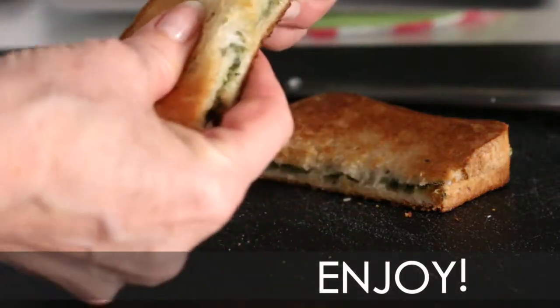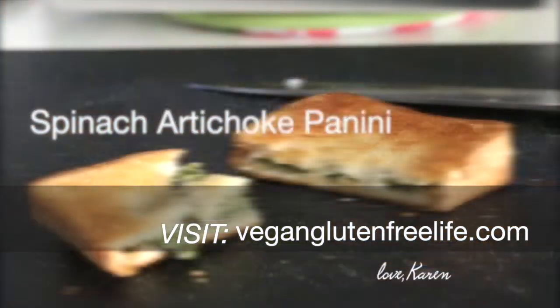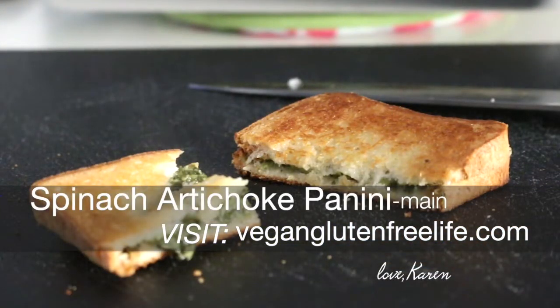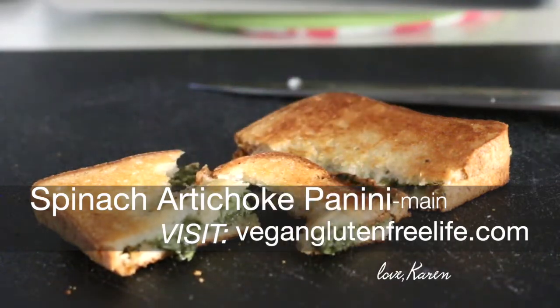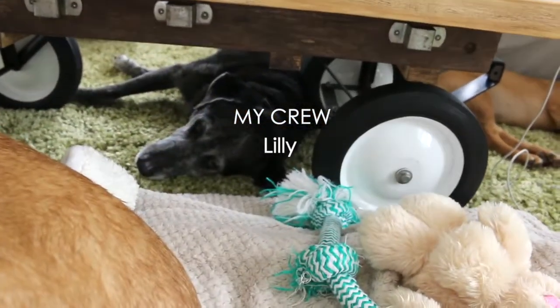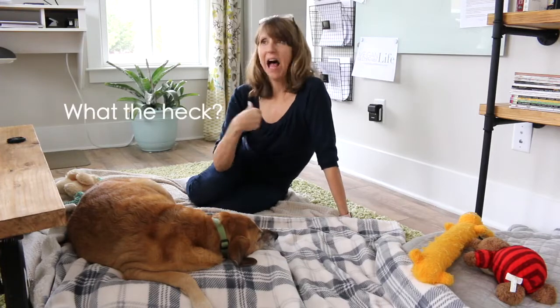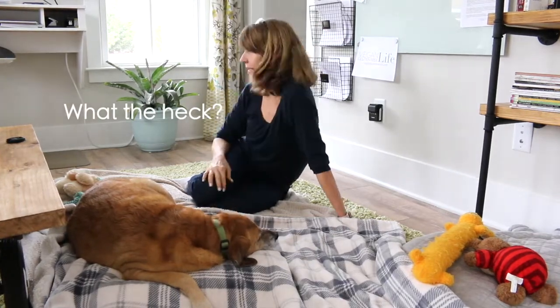Enjoy and wow your guests. And if you have some extra, use it as a dip. Go to Vegan Gluten-Free Life for the full recipe. Subscribe, share, and follow us on Instagram, Twitter, and our YouTube channel for more easy-to-follow recipes. And as always, I say have fun in the kitchen. Don't be so serious and let me know how you made it your own. Thanks so much for watching. I look forward to seeing you soon. Bye.